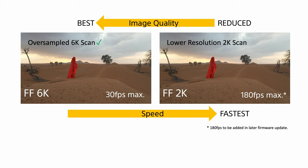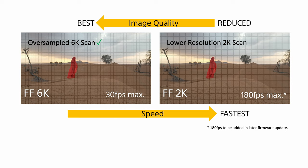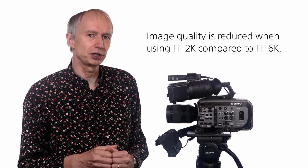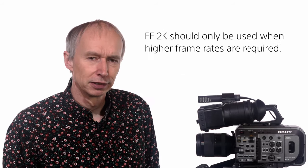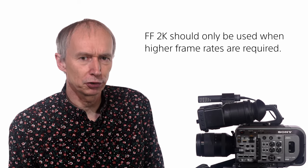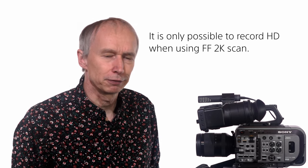Full-frame 2K scan uses the same full-frame size sensor area as full-frame 6K, however the sensor is read at 2K instead of 6K. The reduced resolution allows the sensor to be read out much faster. The full-frame 2K scan mode can currently operate at up to 120 frames per second and will go up to 180 frames per second following a future firmware update. However, in this mode the camera's optical filtering is less optimal, meaning image quality is somewhat reduced compared to the full-frame 6K scan. This scan mode is best suited to high frame rate shooting, and you can only record HD from full-frame 2K scan.